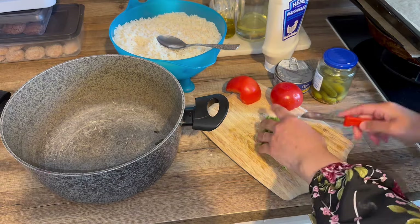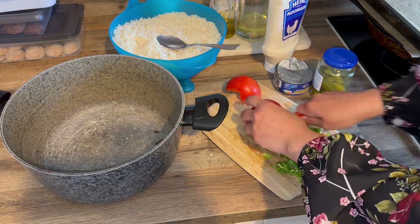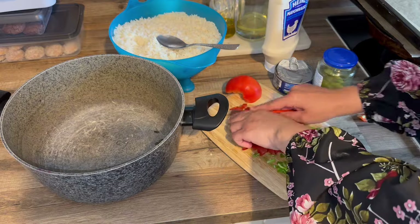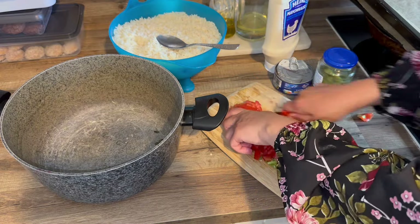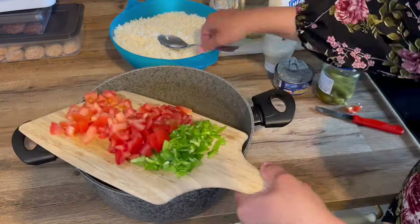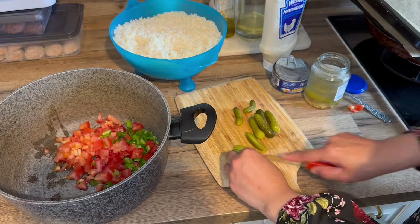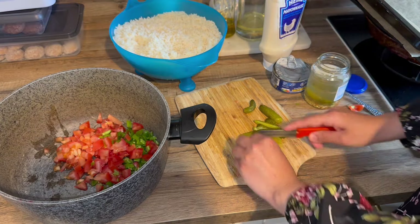On réserve le dessert au frais et on passe au reste. Juste avant de commencer le dessert j'avais fait cuire du riz pour une bonne salade de riz. Le riz, moi je le cuis pas trop — j'aime bien qu'il y ait un petit peu de croquant, pas cru non plus, mais pas pâteux non plus. Quand le riz est trop cuit, ça ne rend pas bien.